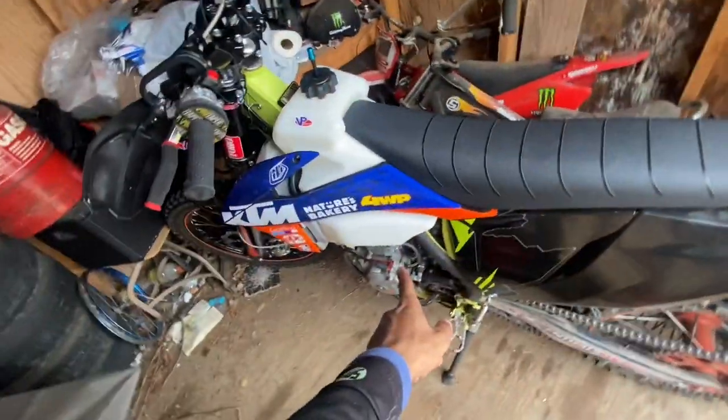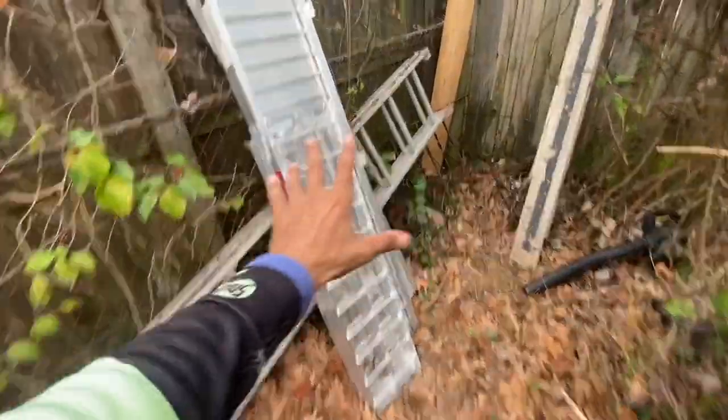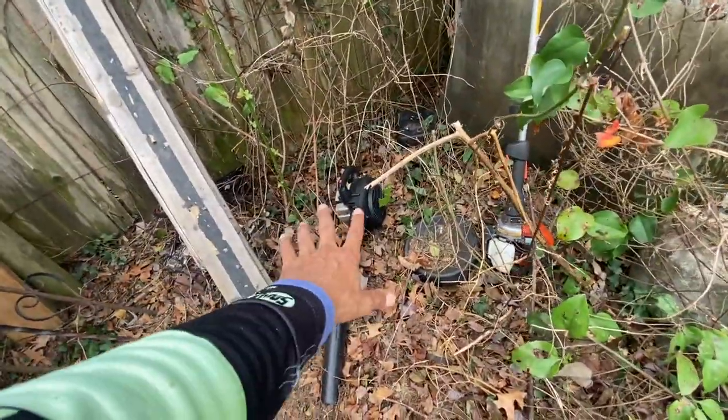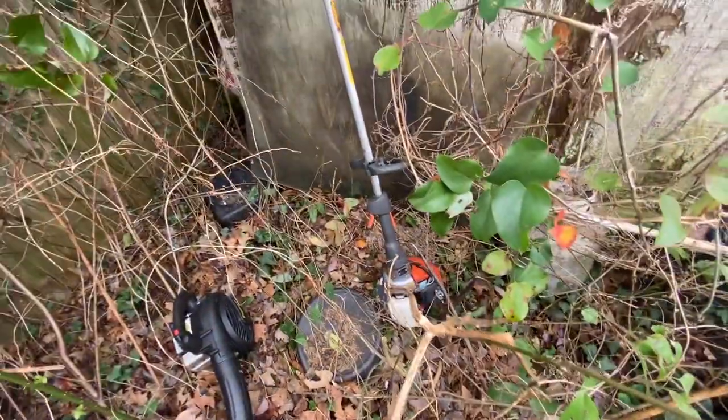We got my chainsaw in here — I barely use it and it doesn't want to idle. This is the bike I almost killed myself on — I got hit by a car. Over here we got my little mulch pile and dirt pile, some leaves. We got the Poulan blower just sitting over here — it doesn't work. And the old Husqvarna four-stroke weed eater — yeah, that doesn't work either.